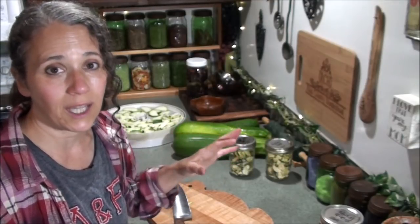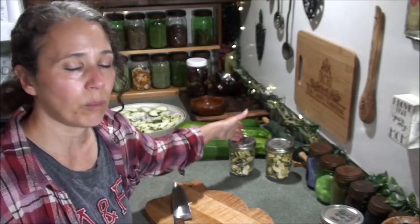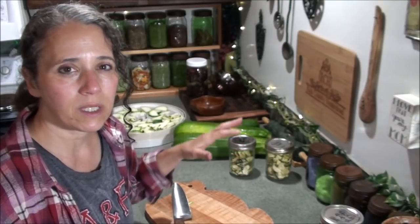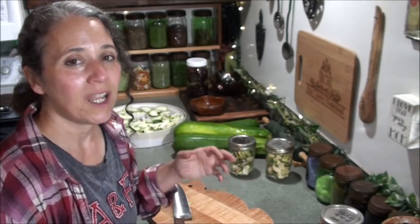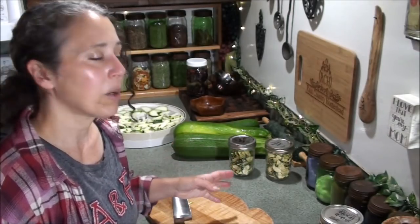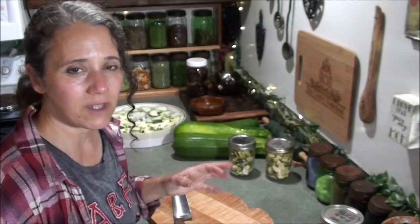I did try doing zucchini chips by lightly brushing some oil on there and then lightly adding a little seasoning salt. They tasted really good but they didn't get as crispy as they do when you just leave them plain. The oil left them a little bit softer - I thought it might make them crispier, but in this case it was the reverse. So I recommend skipping the oil if you're wanting a light crispy chip.